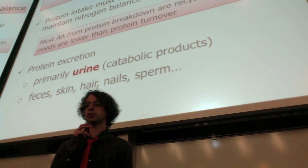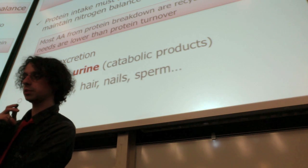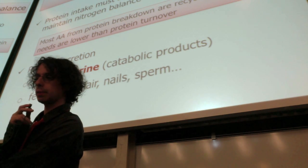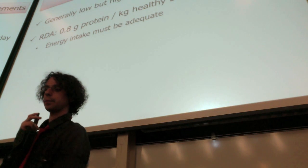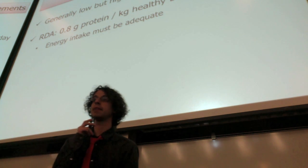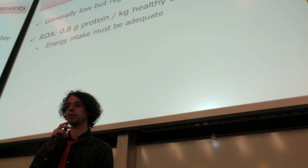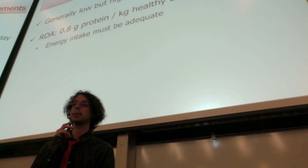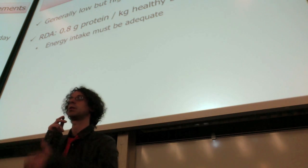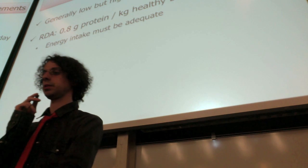There are some situations where we have increased protein requirements — but first, how much do we need? Based on this calculation, protein requirements are generally low but highly variable. The recommended dietary allowance for protein is 0.8 grams of protein per kilogram of healthy body weight per day. If you're overweight or obese, you use the weight you would have at normal weight so you don't overestimate the protein you need. For most people the actual requirement is much lower — 50% of the population needs only 0.5 grams per kilo per day, and 25% needs less than 0.5, as low as 0.2 grams per kilo per day.